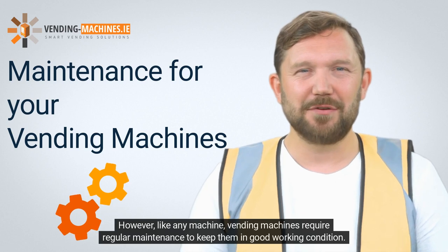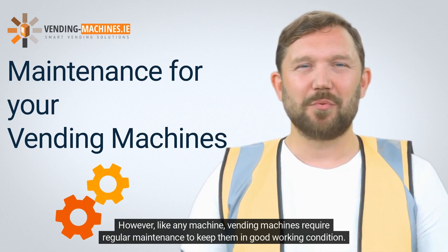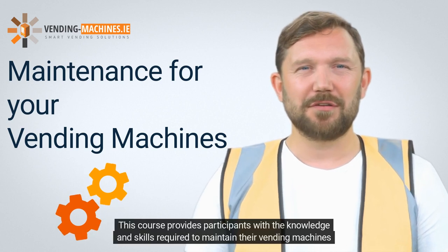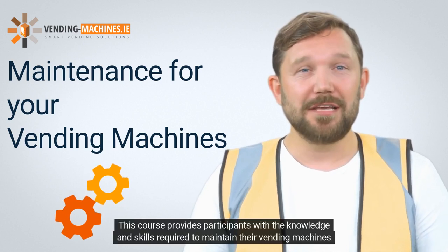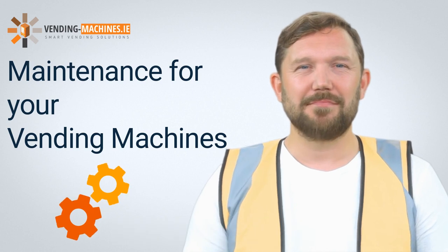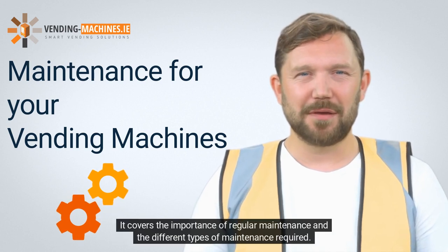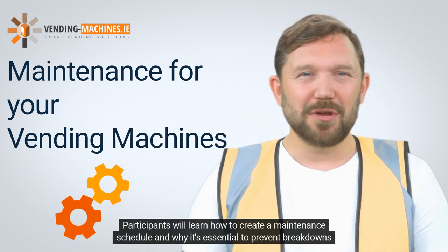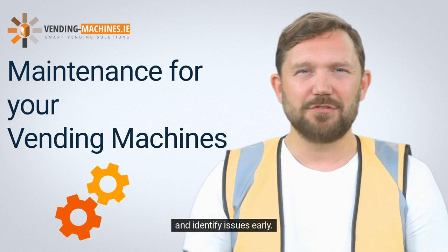However, like any machine, vending machines require regular maintenance to keep them in good working condition. This course provides participants with the knowledge and skills required to maintain their vending machines properly. It covers the importance of regular maintenance and the different types of maintenance required. Participants will learn how to create a maintenance schedule and why it's essential to prevent breakdowns and identify issues early.